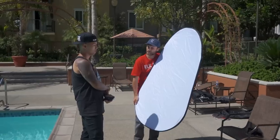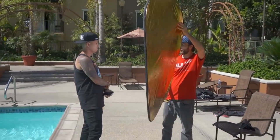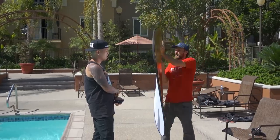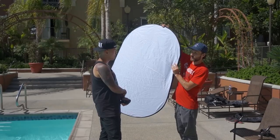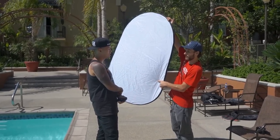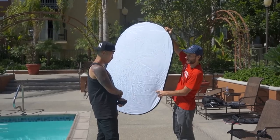I end up choosing the bigger one and grab the white side first, just walking around and testing out where I should place the reflector to get nice definition on the face but also so that the reflector itself is not visible in the shot. I end up deciding on this position and show my assistant where he's going to hold it.